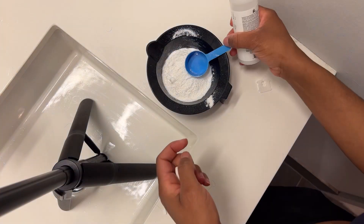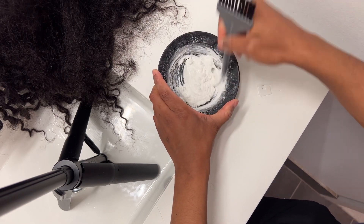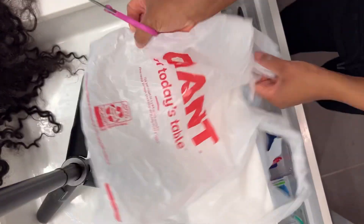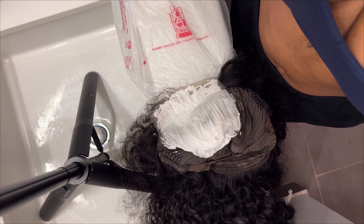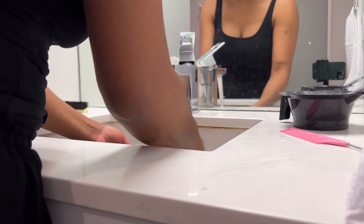Hey friends, the first step when customizing your wig is to mix your bleach with your developer. I'm using 40 volume, but you can do 20, 30, or 40. I always just grab a plastic bag from the drawer and lay it over whatever surface you plan on using, because bleach could damage your surfaces.